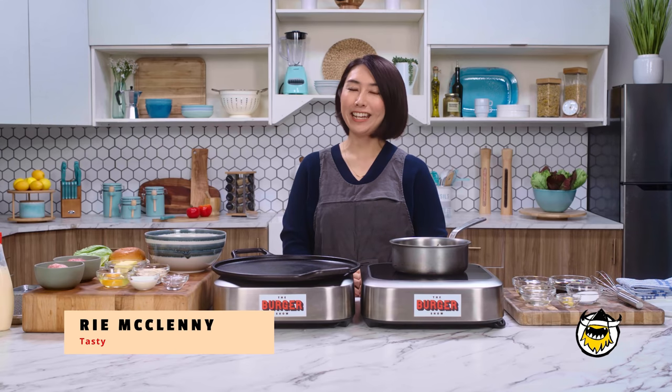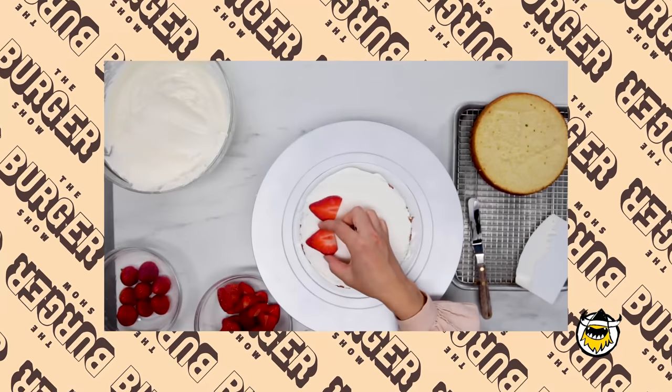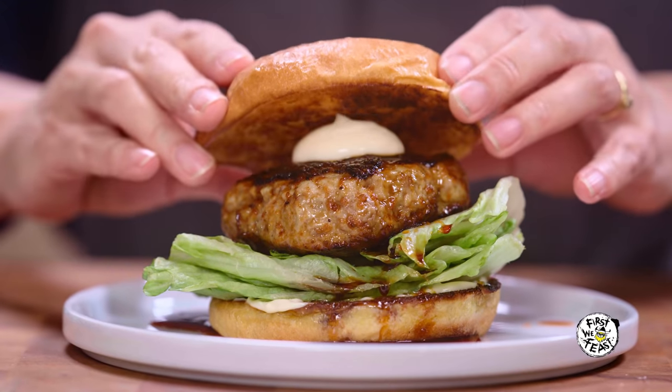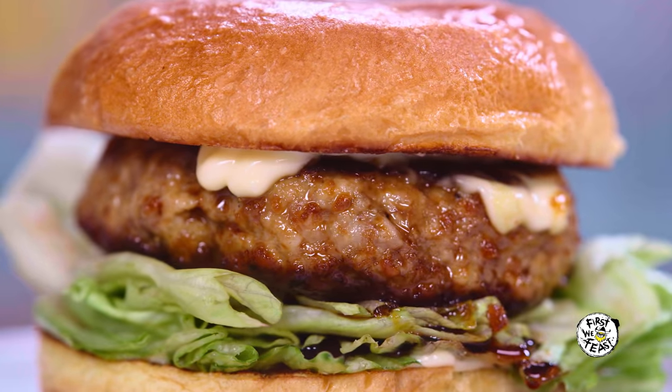Hi, I'm Rie from Tasty, and I'm so excited to be on the burger show. I like baking a lot — I make a lot of pastry for Tasty. But today, I'm so excited to make a teriyaki burger. Teriyaki burger is something nostalgic to me. I'm from Japan, and I've grown up in a very rural area.